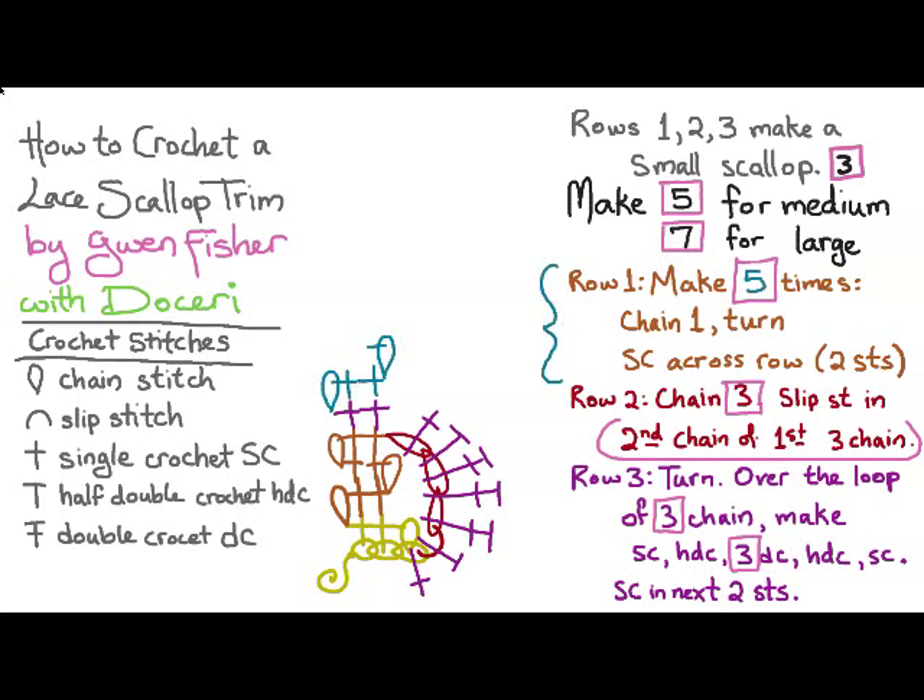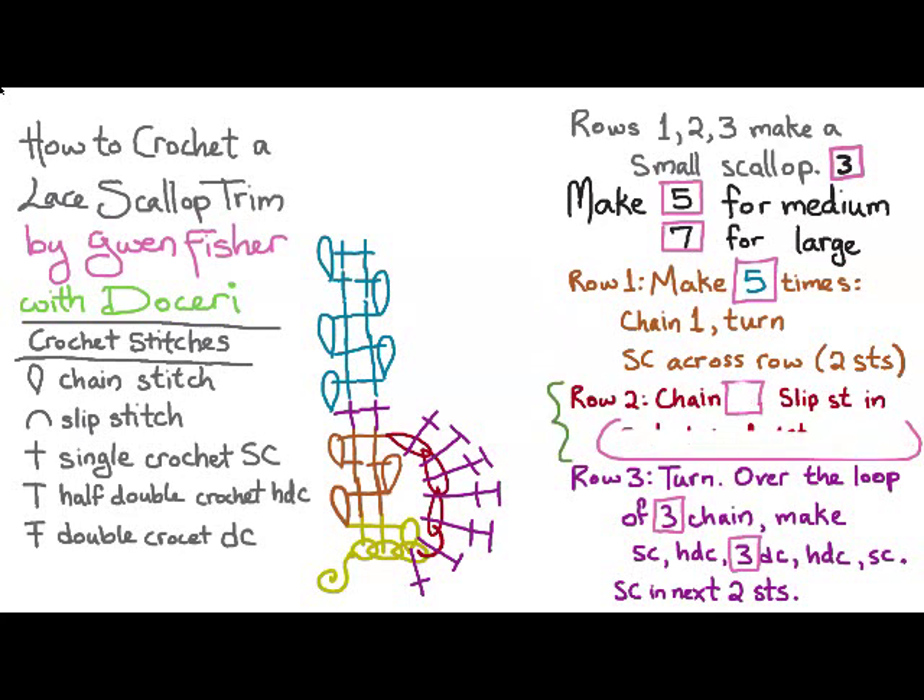To do the medium scallop, we're going to make five times: a chain one and turn, and then single crochet across the row. For row two, we're going to chain five and then slip stitch in the half double crochet of the previous scallop. That slip stitch in the half double crochet had to change for the second scallop because the first round in any pattern is always a little irregular, but we keep that as the half double crochet of the previous scallop for all subsequent scallops.